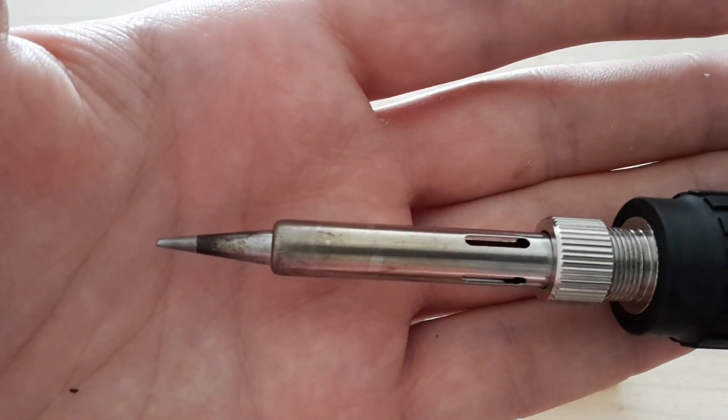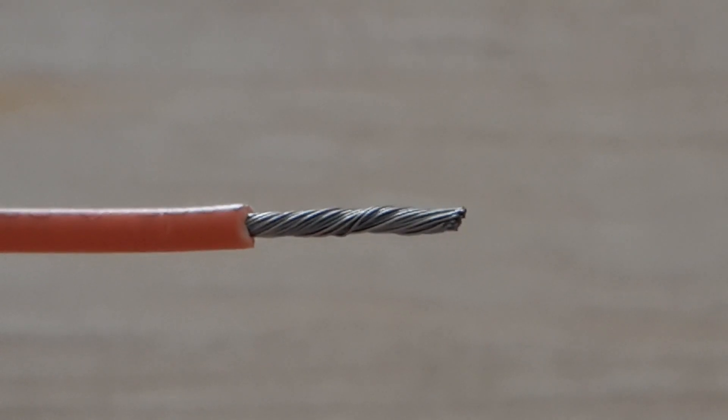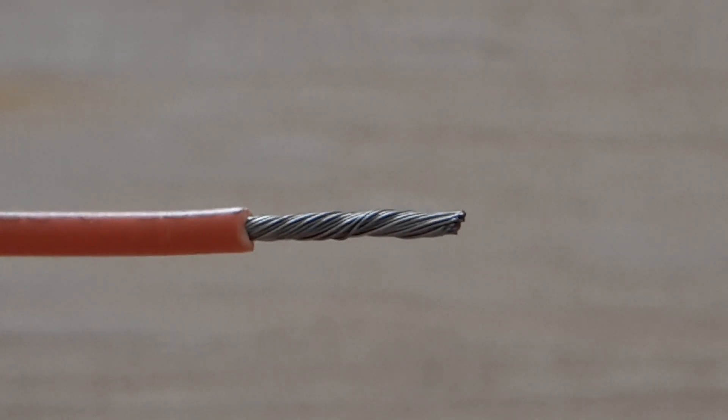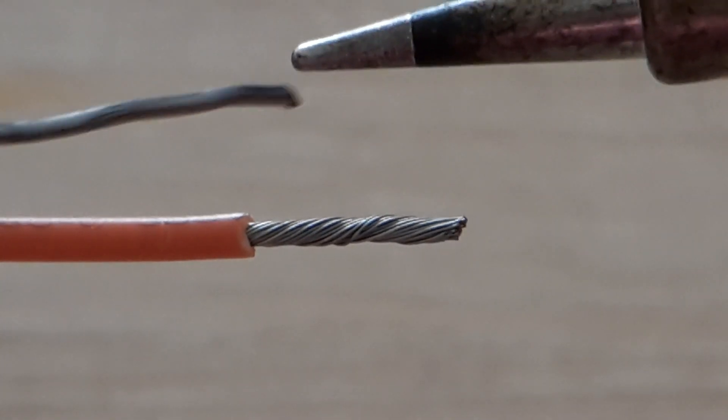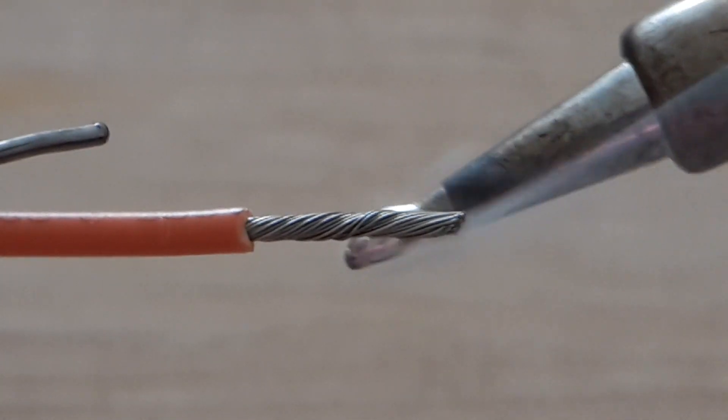I'm going to use a conical soldering tip. The first experiment is going to be without flux and I'm going to tin this wire.